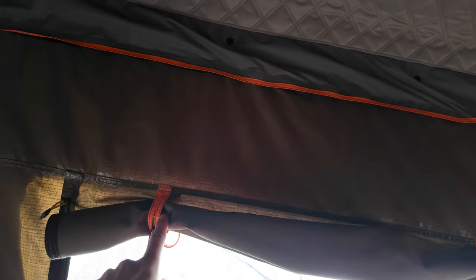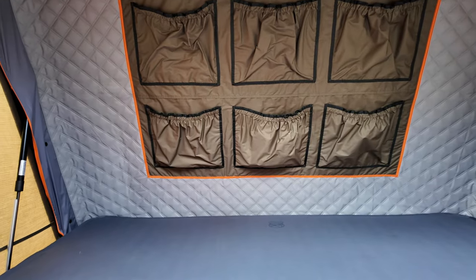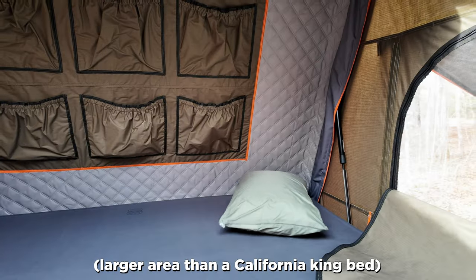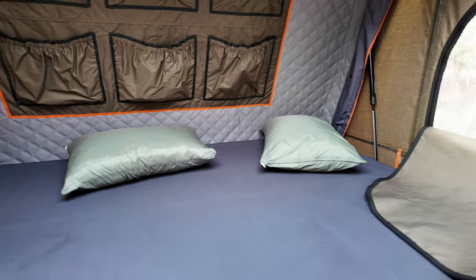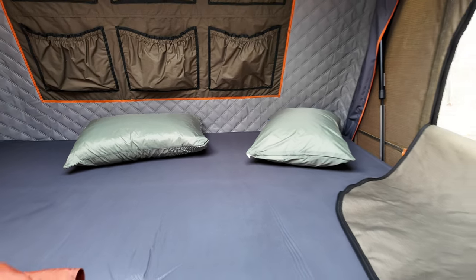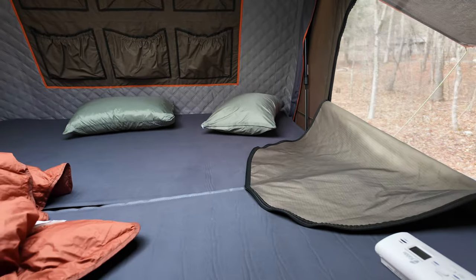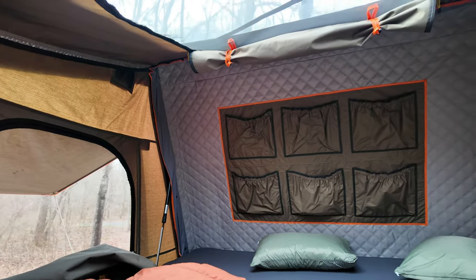This doesn't have to stay open — the vent can be closed. It's a pretty awesome tent inside, and again, I'm six eight with plenty of room. Side to side is bigger than a king bed. I leave pillows and blankets up here. The self-inflating mattress pads deflate down to probably thinner than half the stock mattress, so you end up with a few extra inches of space that you wouldn't have with the stock mattress left in.